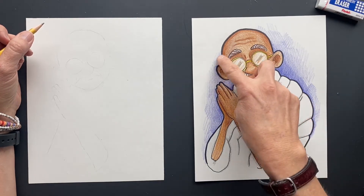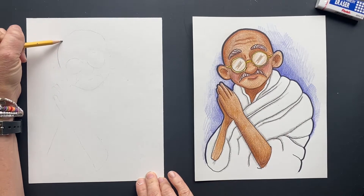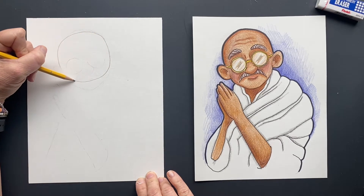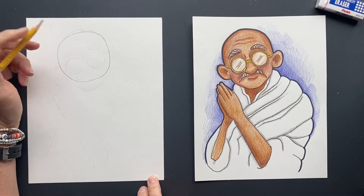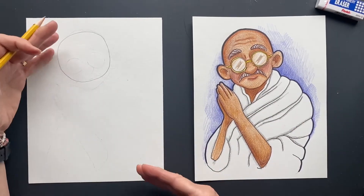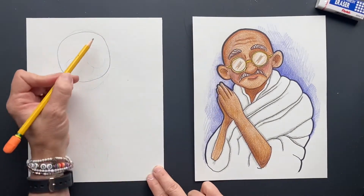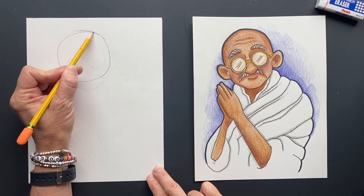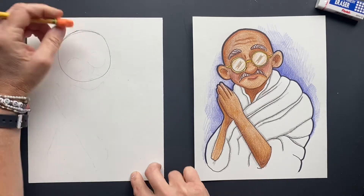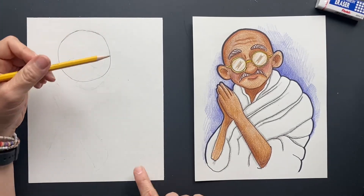We're going to start with his head — just a circle. I first look at a picture, draw it, then figure out how to teach you in simple steps. If you look at his head, he kind of has a little bit of a cone head on top. So we're just going to add a little bit of a cone here. When it's done it'll look good, but it looks funny right now.